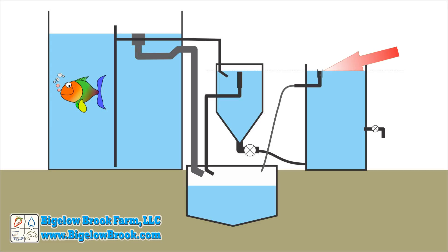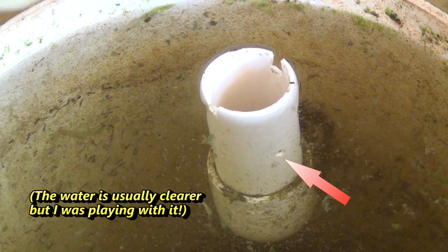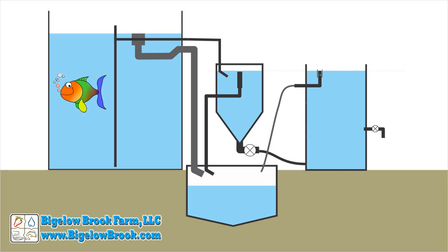The outlet pipe is set slightly above the normal water level so it will only drain if there is some overflow event, and there is a baffle around it to keep surface debris from going into the drain. The key is this ¼ inch hole drilled about 2 inches below the normal surface level. This allows the clean water to weep from the tank — just enough flow to keep the solids moving through the fill tube.